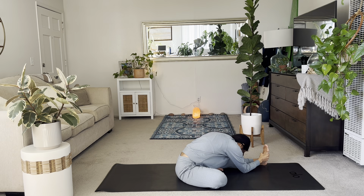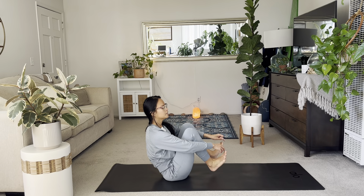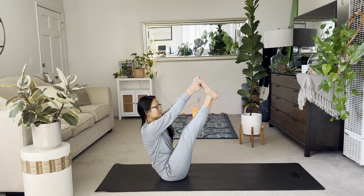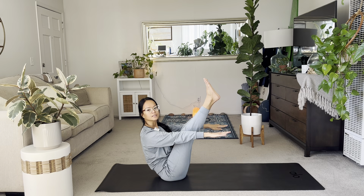Fold forward to your center line. Maybe forehead can go to your shin as you breathe. Nice and steady. Maybe a bit deeper, forehead can touch. And then slowly lift yourself up. And then from here, interlace hands to your toes again. Extend the legs. And then try to maintain the same height. Let go of your arms. See how that worked for you.